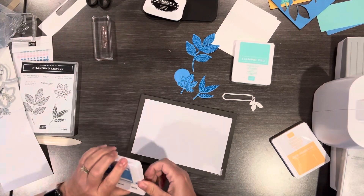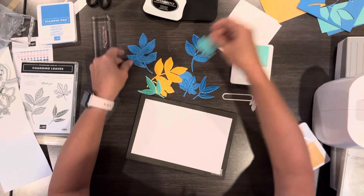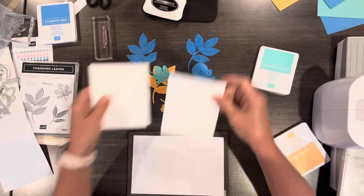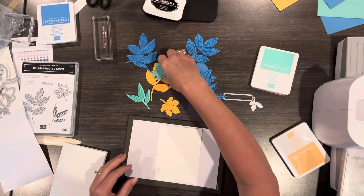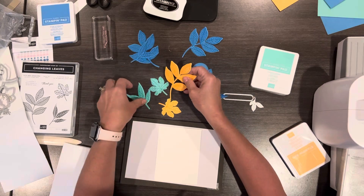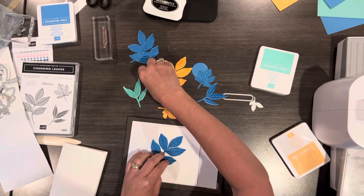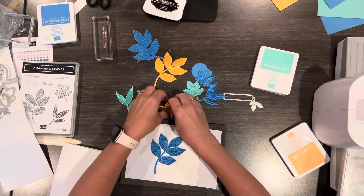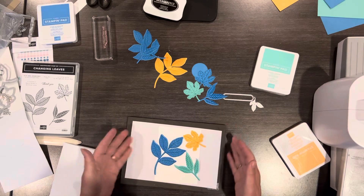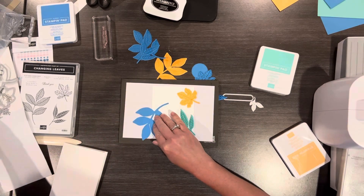Ahead of time I rinsed my stamps and also did this using Peach Pie and Coastal Cabana, so I have all these pieces ready. Now I'm going to take my card and a piece of paper and put on some different leaves. There's really no right or wrong way to do this — just kind of what you're feeling. My idea is you'll make three cards, so each card will have the leaves placed in a different area, so you get to see them all. I'm going to add some adhesive onto the back of these.